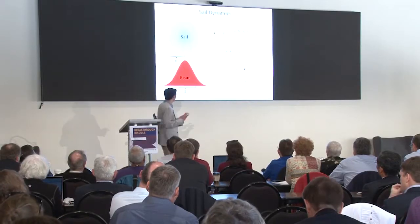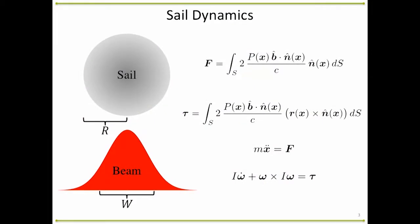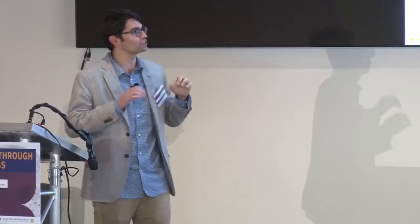I promise there won't be too much math. To set the stage: we're looking at a perfectly reflective rigid body sail, which is not the case in real life, but this gives us some insight. We're looking at a beam about the same size as the sail, and we integrate up all the flux on the sail to get the forces and torques. In these equations, P is the beam power flux on the sail, B is the beam axis, and N is the normal vector. We plug these into F equals MA and Euler's equation. From a design standpoint, there are two knobs we can turn: we can shape the beam and put power in different places, and we can shape the sail itself. So we can mess with the beam power profile and the shape of the sail.